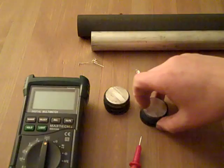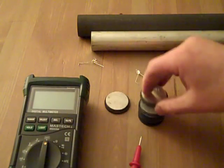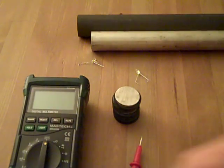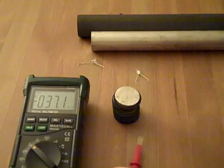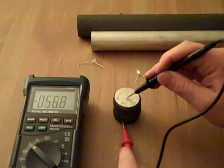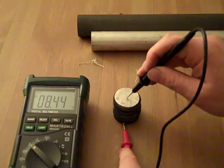Each one I'm getting about 1.3 volts on. Stacked up together, right now I'm getting 8.4 volts — they start out a little higher but drop pretty quickly. I'll show you what the stack's registering: 8.4 volts right now on the stack.